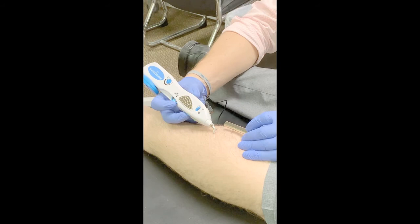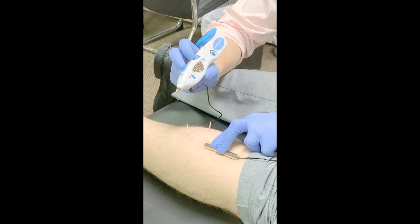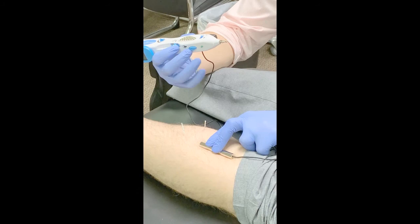Probably the biggest confusion is if I only have one indwelling needle — that requires me to somehow ground that bar on the patient. So here I'll just give a firm compression. I would recommend grounding on soft tissue, so not a bony prominence.